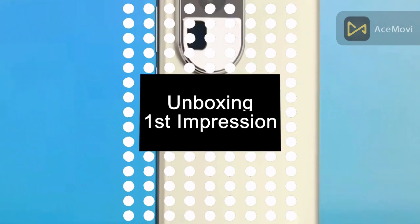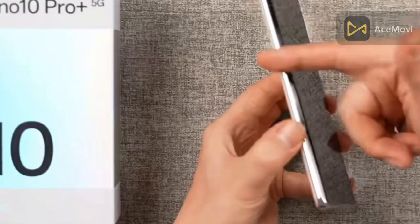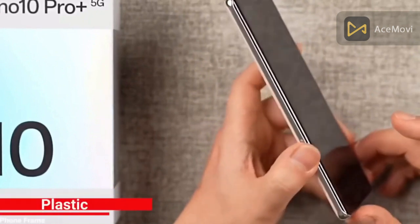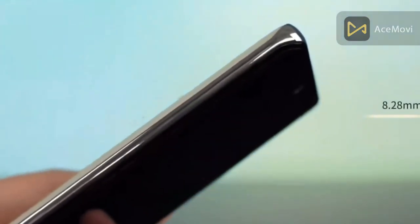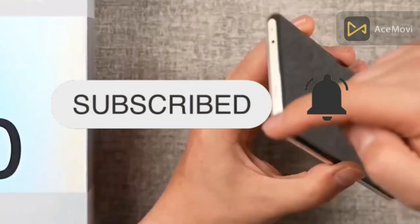So guys, this video is the first impression and unboxing of the 10 Pro Plus. Please don't forget to subscribe to our channel.